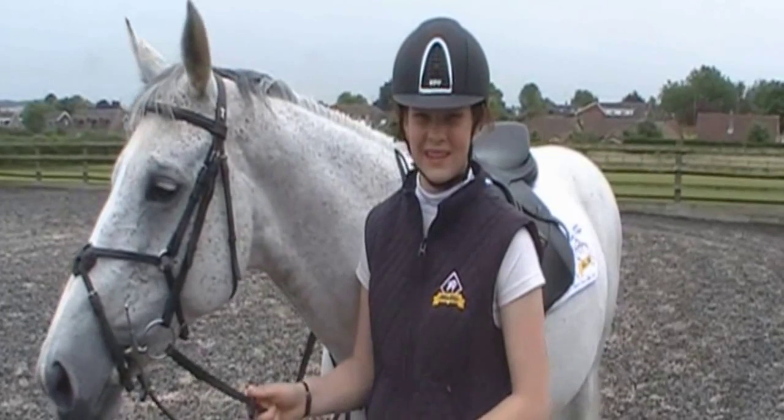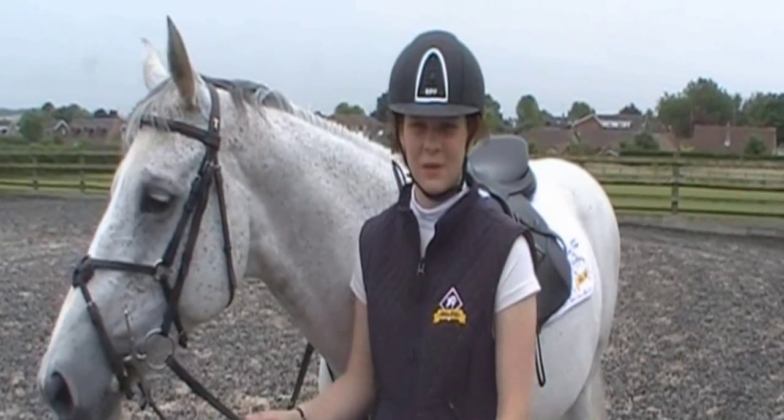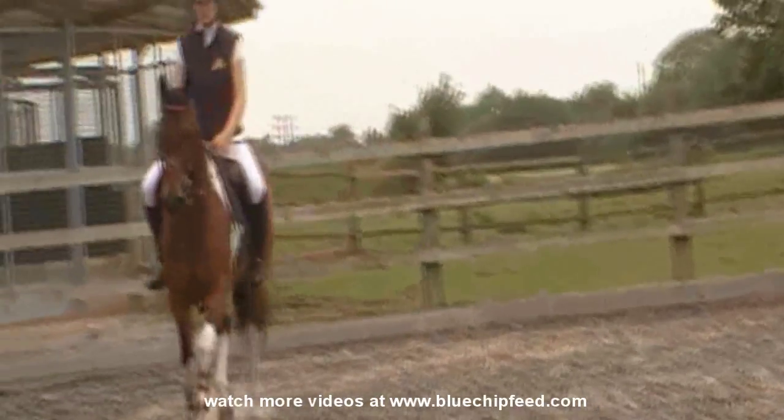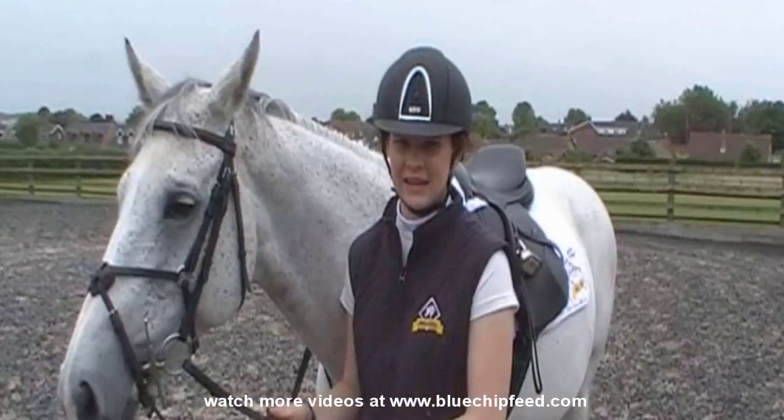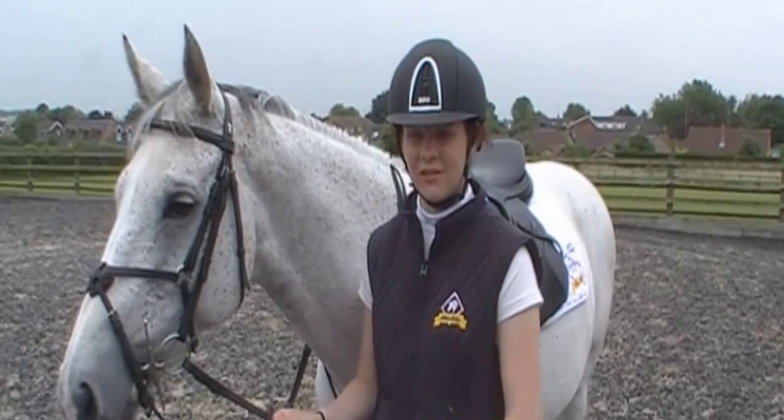I'll get on, walk around the arena, just loosen them up. I'll do a couple of circles at a trot on either rein and canter, just to loosen them up.